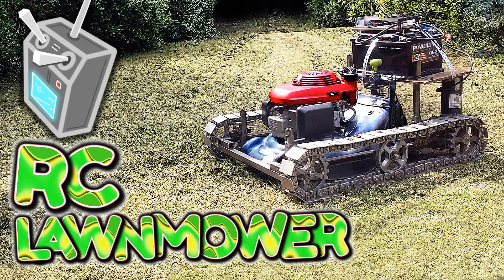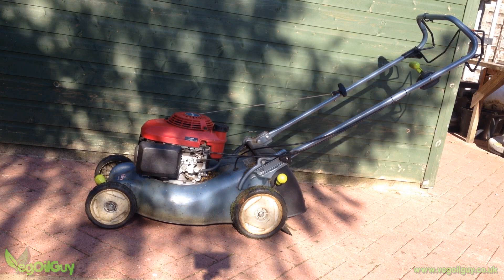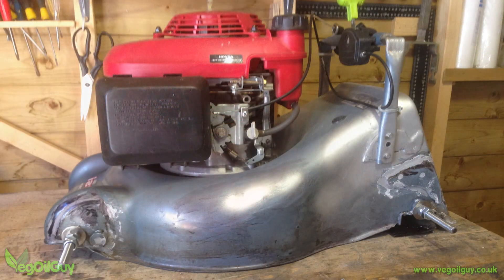Hi YouTube, my name's Geoff and I'm The Veg Old Guy. Grass… well, weeds and grass. I hate cutting both. So I came up with the idea of building a remote control lawn mower and the wife agreed to cut the lawn whilst I was building it. And that was 15 years ago. Ok, not really, but in truth it was last summer.